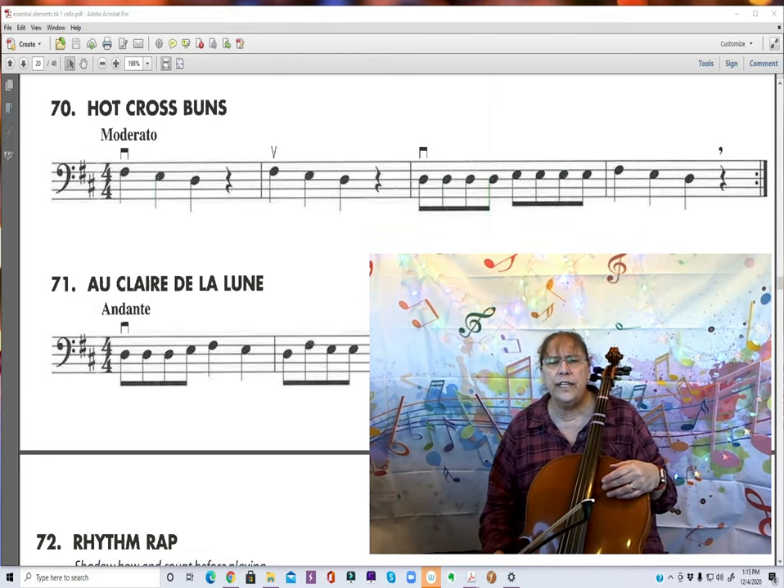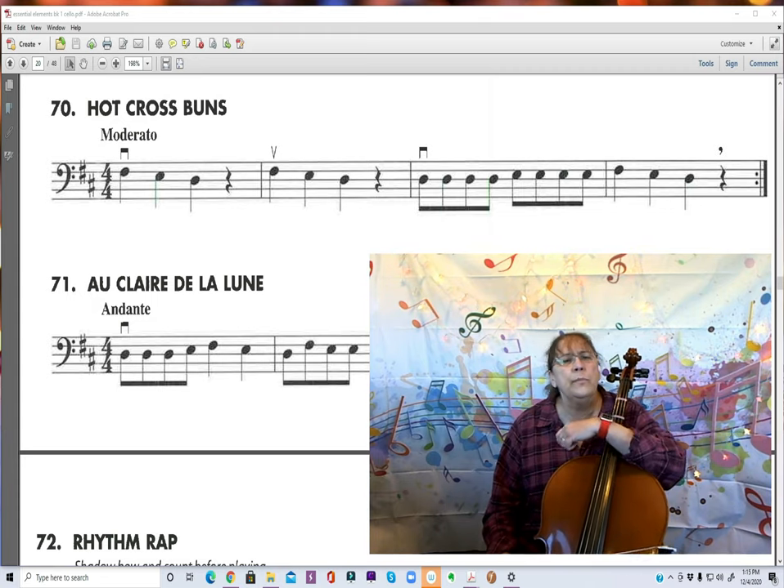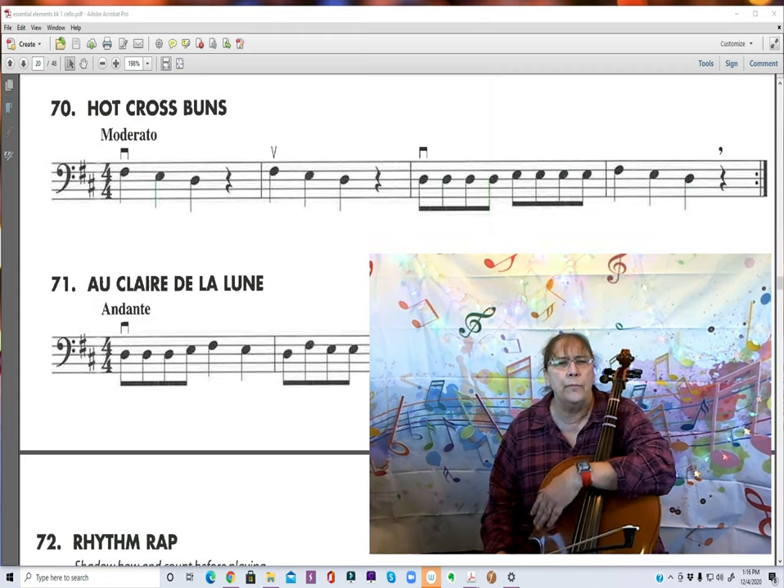Hi there, it's Ms. Gretchen here. We're going to look at number 70 in the book, Hot Cross Buns. This is going to be for both cellos and basses.